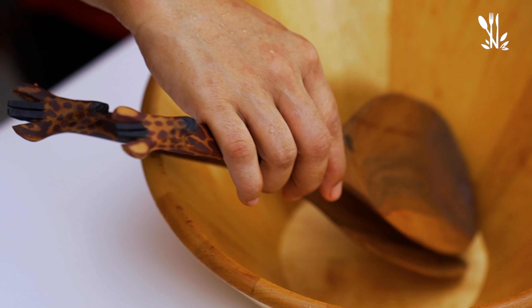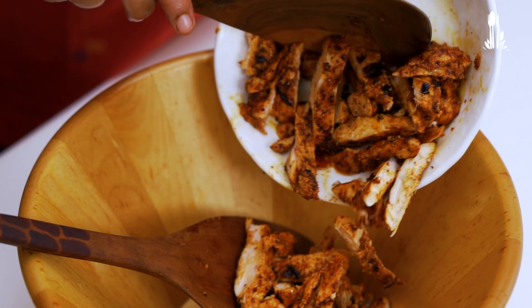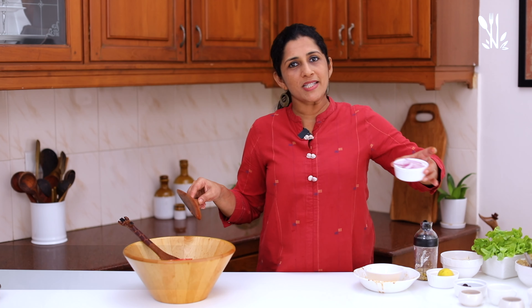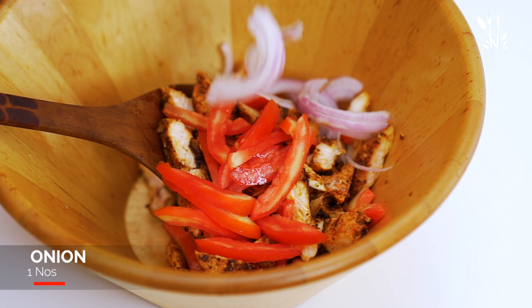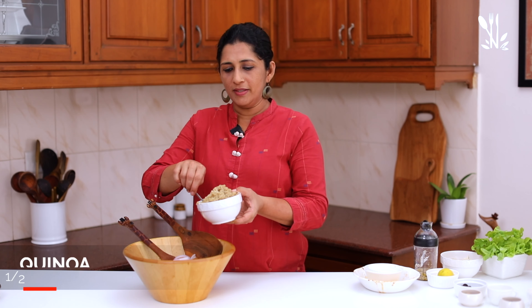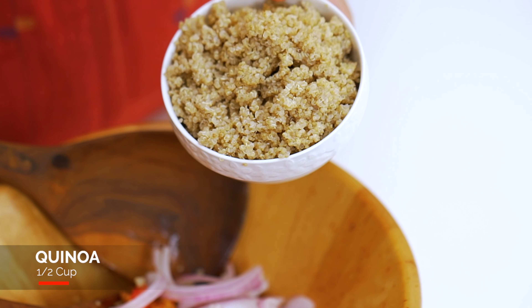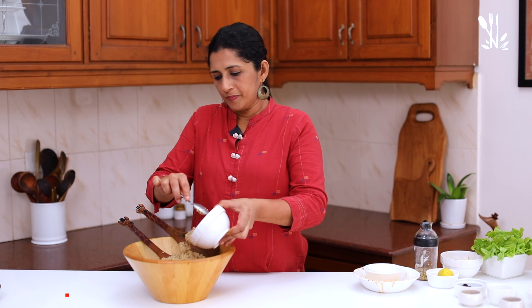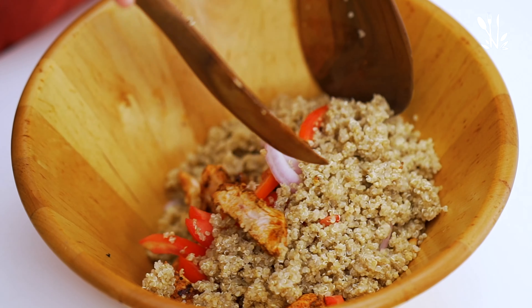Now add the ingredients to the salad and mix them in a bowl. Add the chicken, 1 tomato sliced in the middle. I will also add a couple of quinoa and some cooked grains. Mix it all together.